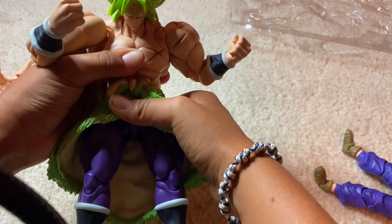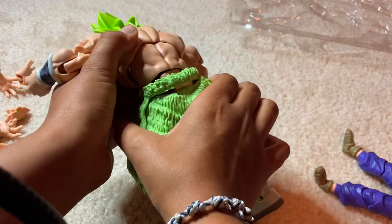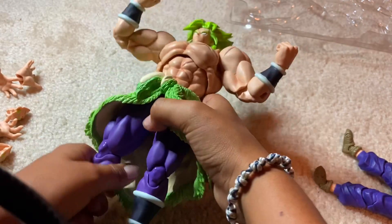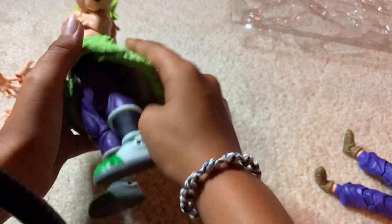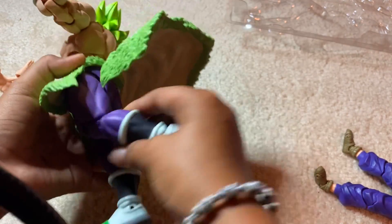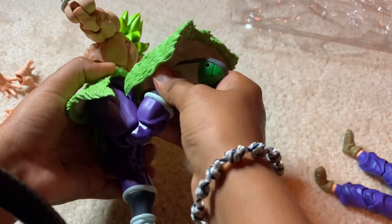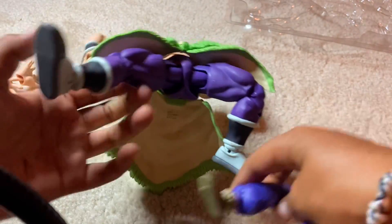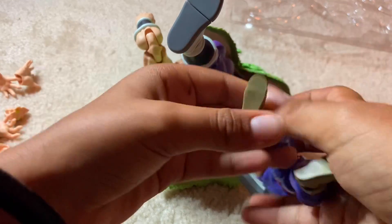He has forward crunch and back crunch. This was what I was buying him for — see, this comes up. So he can bend like that. He has pretty standard joints, just like Gohan.